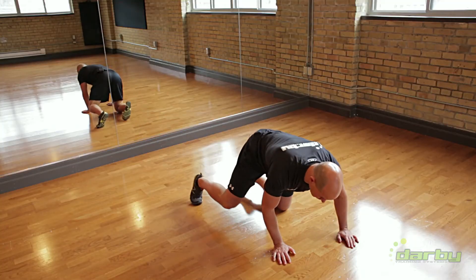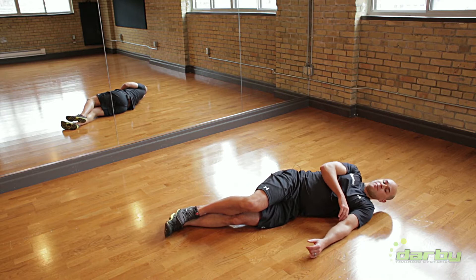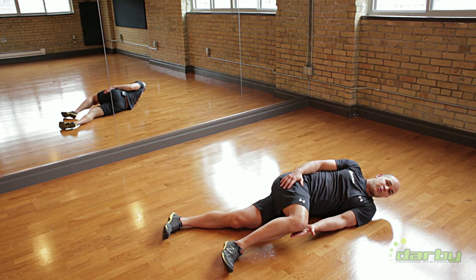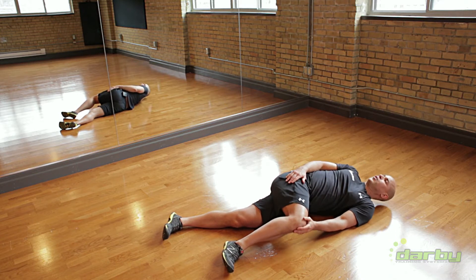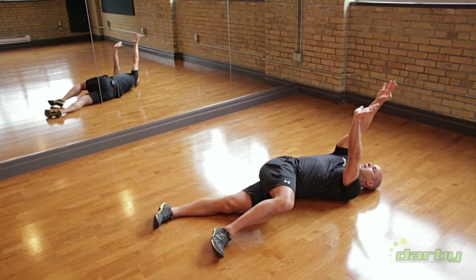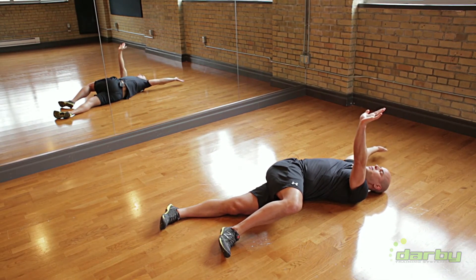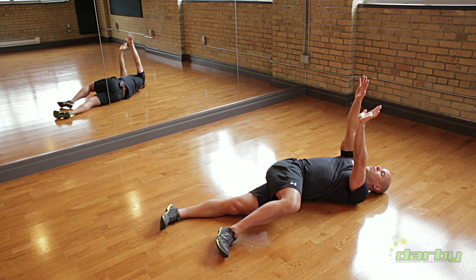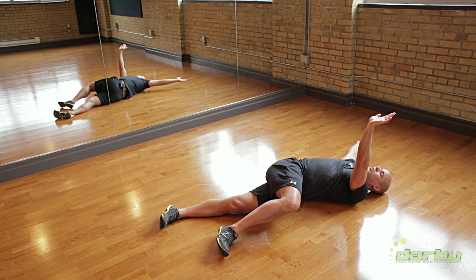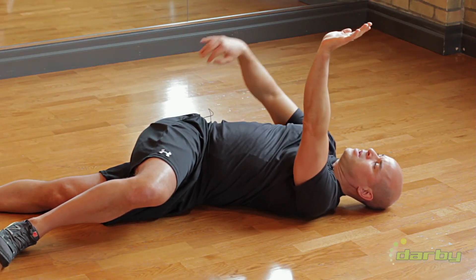So we'll start off. The first position is our side lying rotation. Laying on your side, the top leg comes over. If you've got a ball or an object that you can press against, perfect. I'm going to reach up with this hand — this hand comes back to the 11 o'clock position. Inhale, exhale, this hand comes over to the 10 o'clock position. You can drop it right down, sweep it down and return up.